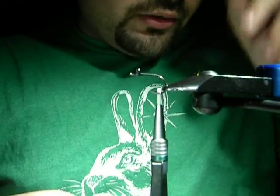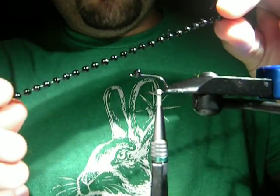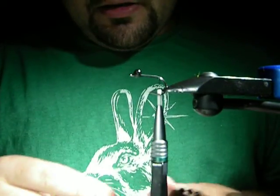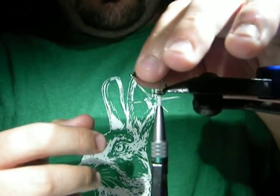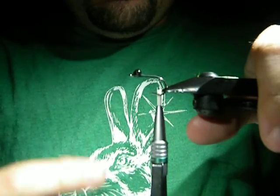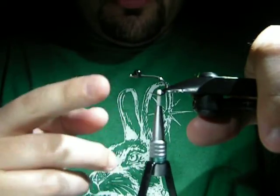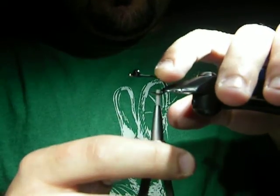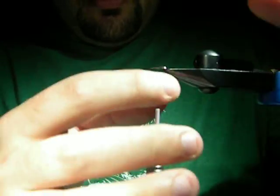I already went ahead and put on some bead chain. You can get the stuff anywhere - it's 4mm I believe. You can buy it at hardware stores or online. Just make sure it's the weighty kind, not the cheap plastic kind, because that doesn't do anything - it doesn't flip the hook or anything. I started my thread already, tied the dumbbells in, and worked my thread back a little bit behind the bend using just your standard one-fortified linear thread.